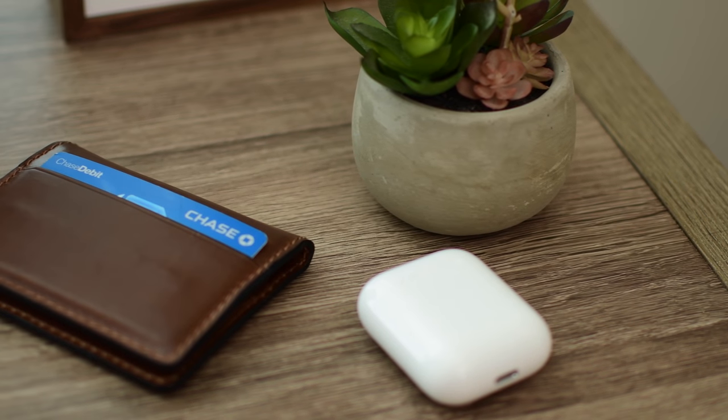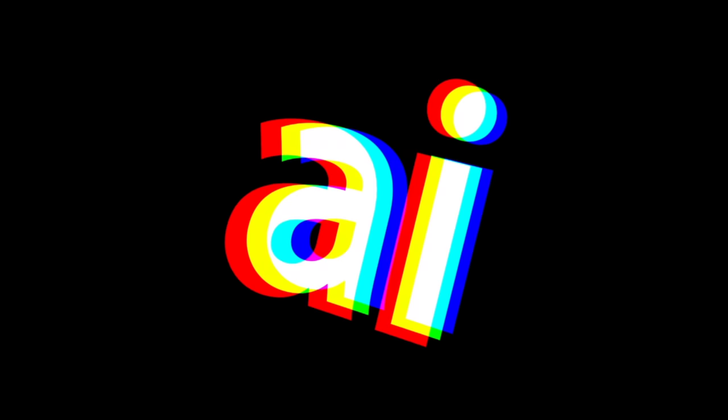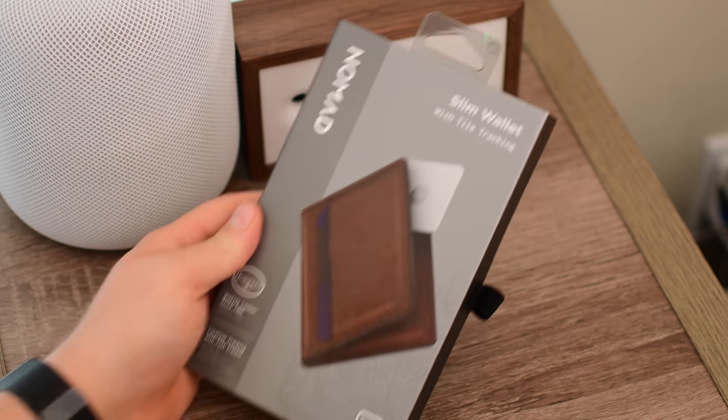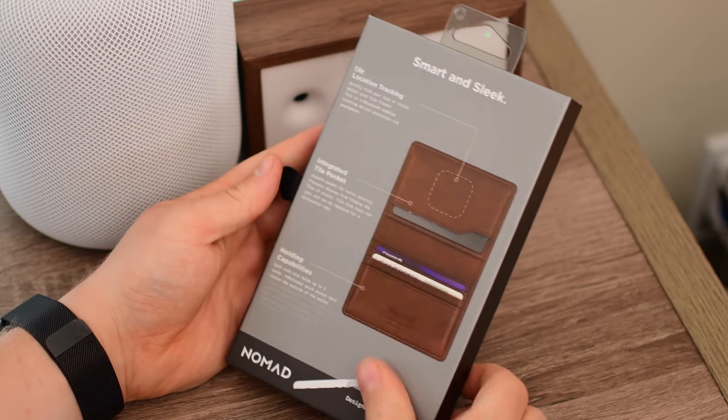Never lose your wallet again with Nomad's latest that features a built-in Tile Bluetooth Tracker. Welcome everyone, it is Andrew here for Apple Insider. And we've got Nomad's Slim Wallet, which has a built-in Tile Slim.